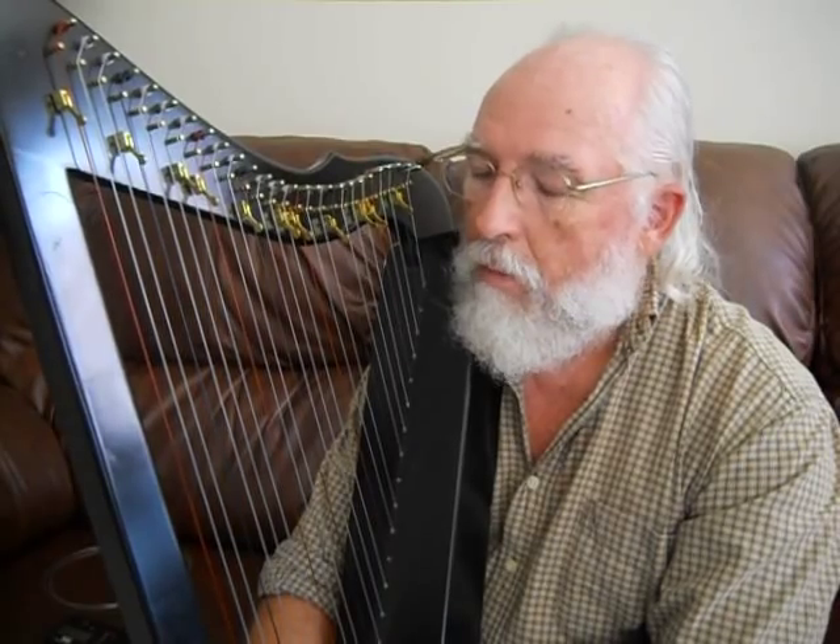Welcome back for Lesson 2 of our harp. Today I want to spend time on the topic of tuning your harp. This is probably one of the more challenging areas because if you're not tuned correctly, your music doesn't sound right, and a lot of people tell me they just can't get past the tuning.